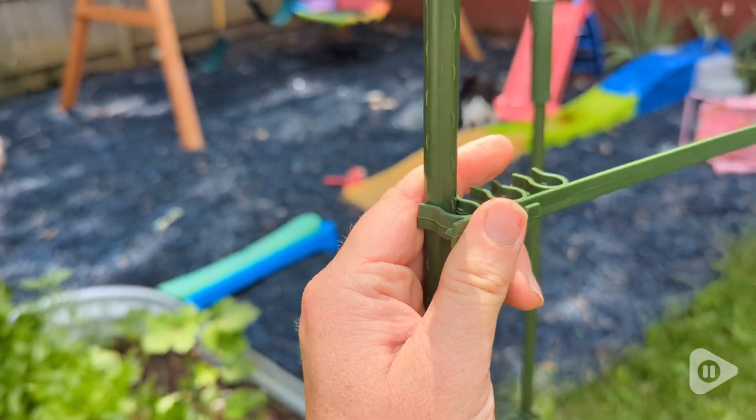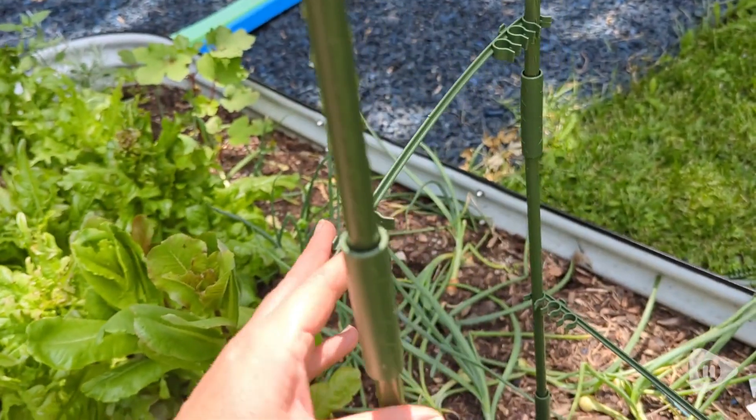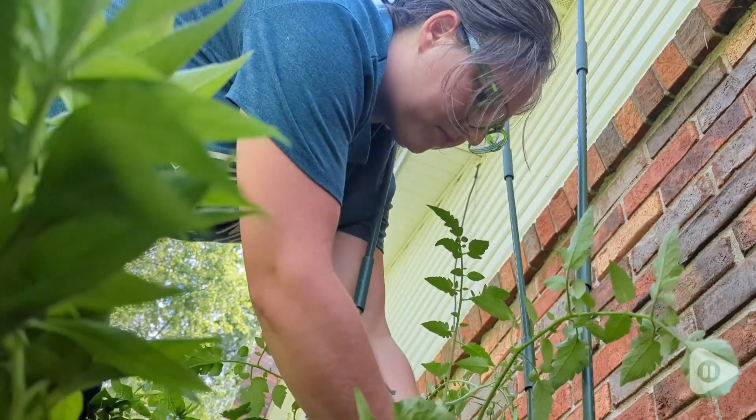Really impressed with these. They are very sturdy. I'm really impressed with how well they stick in the ground. These are solid steel rods so they are not going to break, and they are very adjustable.